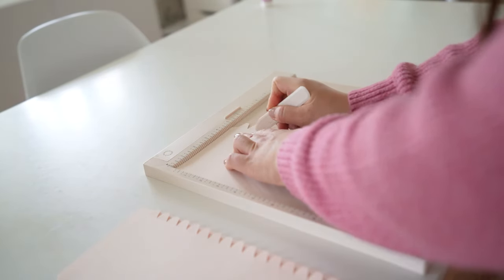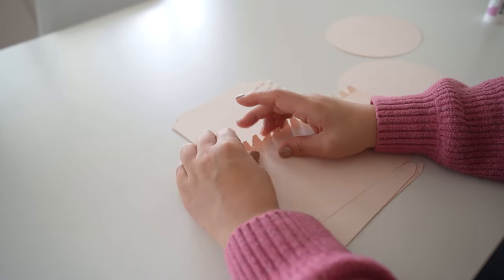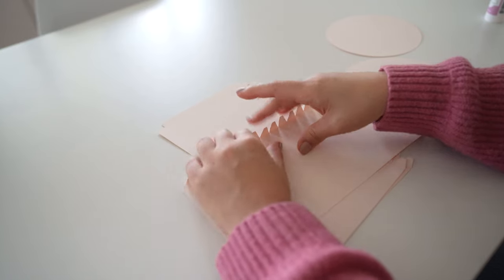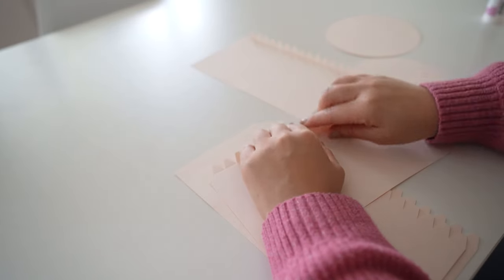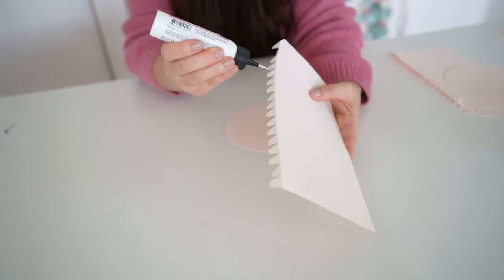You could also try this in other color options and adjust the sizing, but I have my suggested size listed in the template. First, grab the rectangular pattern and score the edge with the jagged edges — do this to all four of them. If you don't have a scoring board, you could grab a ruler and a scoring tool and score it, then fold the tabs all on one side.